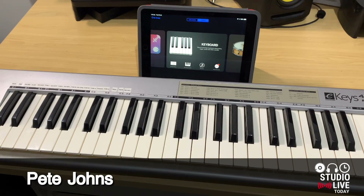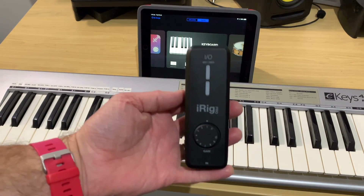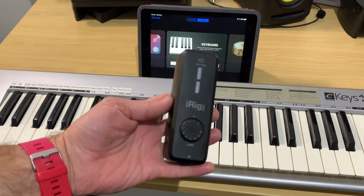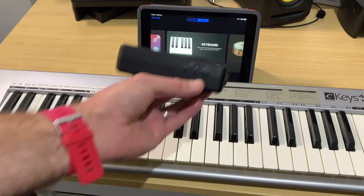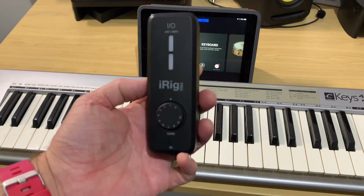Hi, my name is Pete and this is Studio Live Today. Don't worry, that was just an empty box. In this one, we're going to be taking the iRig Pro I.O. for another spin here in GarageBand on my iPad. This time, we're going to be using the MIDI connections on the side to connect this up to my MIDI keyboard, connect it to GarageBand, and see if we can record some keys. So let's jump in and get started.